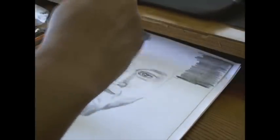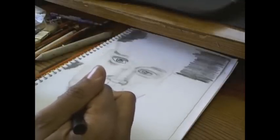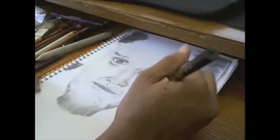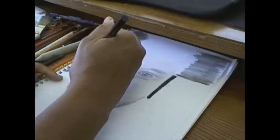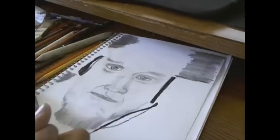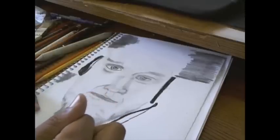Here I'm adding the headphones that he had on that day. I'm using the extra soft black charcoal pencil — also a General's charcoal pencil.